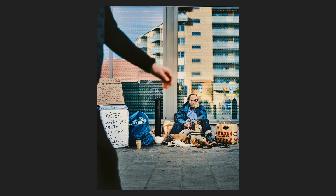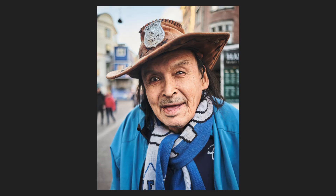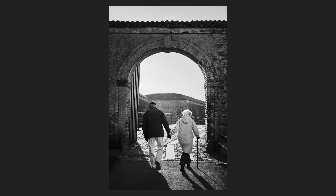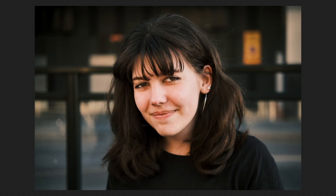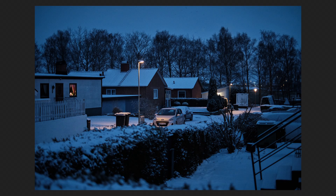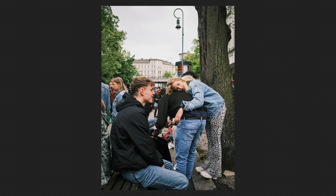Let's talk about image quality, a domain where the X-E4 really shines. At the heart of its imaging prowess is the 26-megapixel X-Trans 4 sensor. Renowned for its exceptional performance, this sensor captures images with stunning detail, rich colors, and an impressive dynamic range. Whether you're shooting in the bright, glaring light of midday or capturing the subtle nuances of scenes under soft streetlights, the results are consistently impressive. The X-E4 stands toe-to-toe with higher-end models, offering professional quality imagery in a much smaller, more portable package.